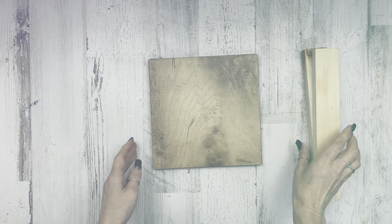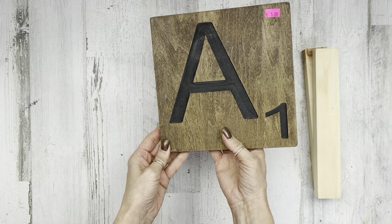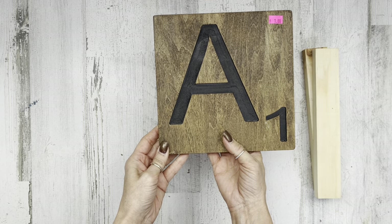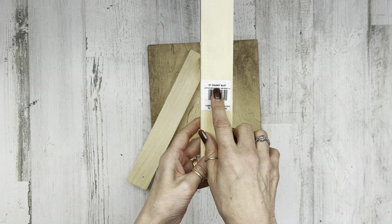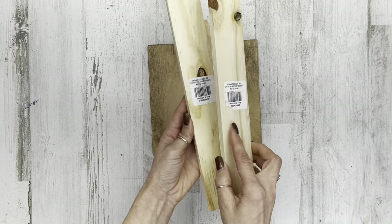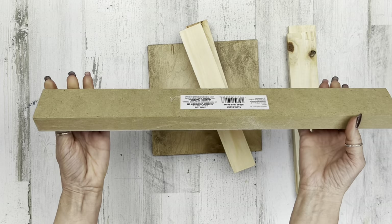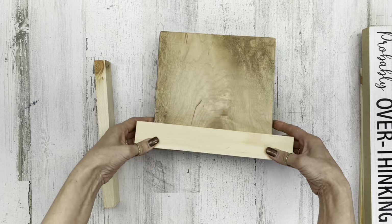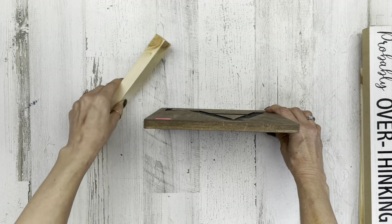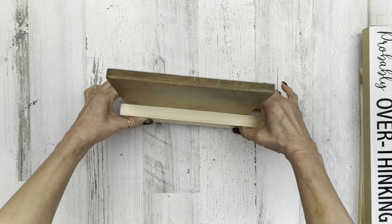Let's move on to project number two. This project is quick and easy, but I think it makes a statement. I'm using an eight by eight board I found at a thrift store for a dollar — any eight by eight size or however big you want will work. I'm also using a couple of chunky slat boards from Dollar Tree. You could use thin slat boards or something similar and cut it up. I'm going to cut the length so it only hangs off about a quarter inch off each side of the bigger board.